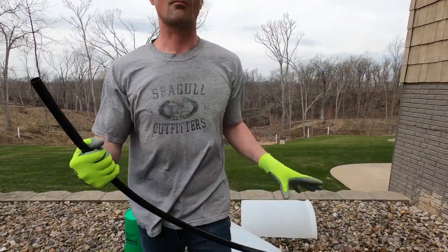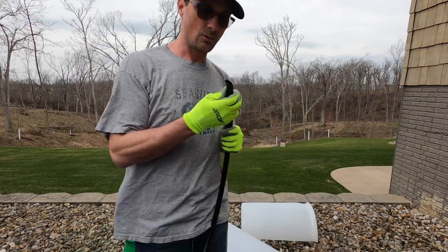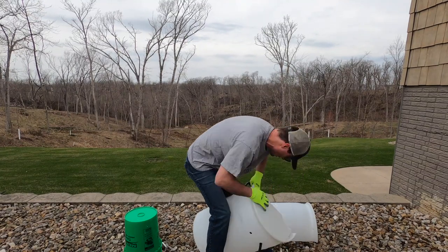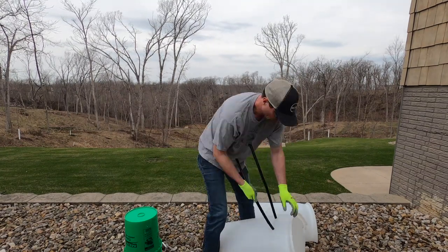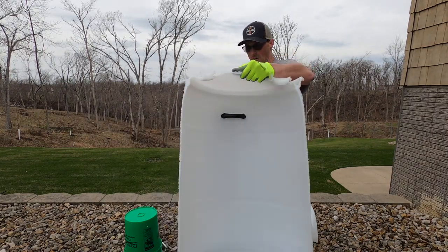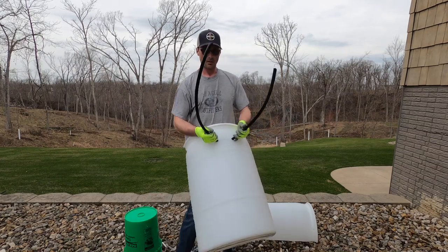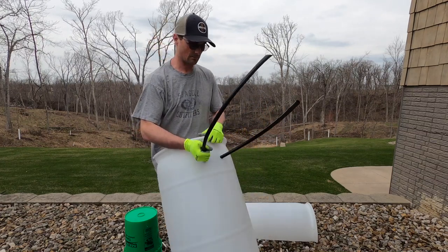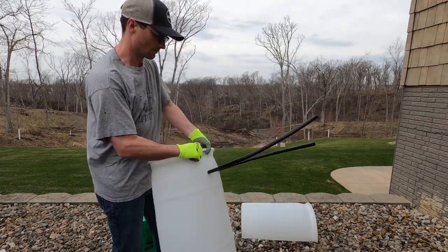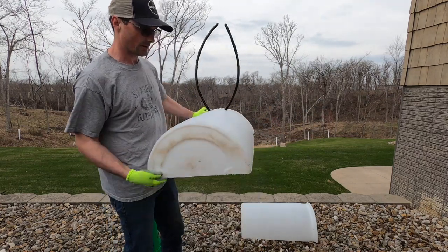We've got a 500 foot roll of half inch poly tubing. You can see just pulling that through. These are probably five foot long lengths and you can make four, five, six feet. And then just continue that on throughout your barrel.